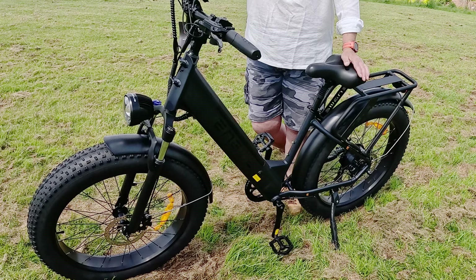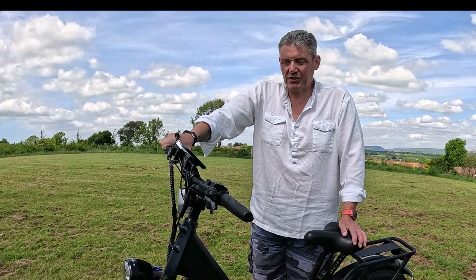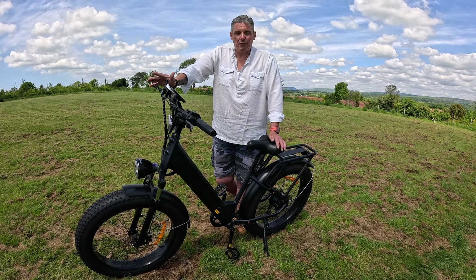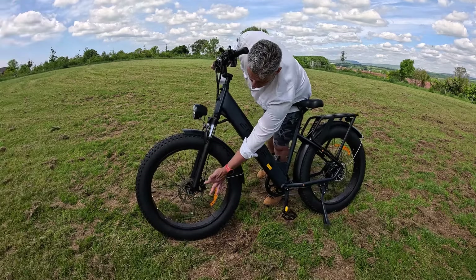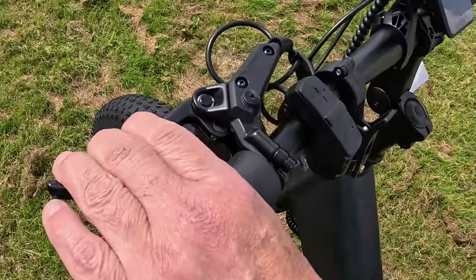The bike comes with hydraulic brakes — a vast improvement on the previous Engwe bikes I've had the pleasure of trying out. They really will stop you very very quickly and they are a lovely set of brakes. You've got the disc on the front down to the hydraulics and your adjusters on each trigger.